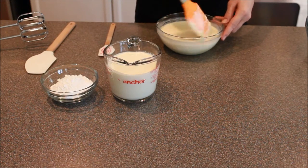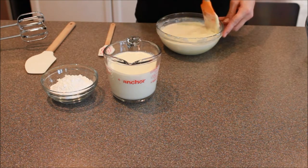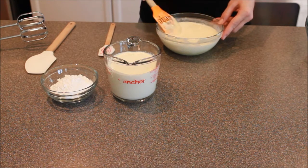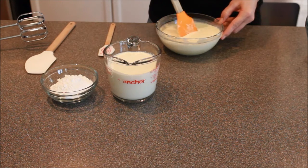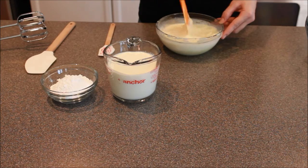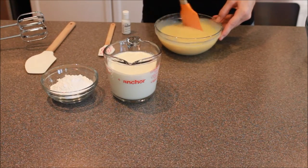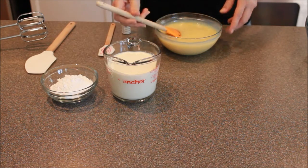Now that this has sat for a minute, you can see that the chocolate is starting to melt really well. I'm just going to give that a nice stir. You want to get that whipping cream and that chocolate really mixed well together. You'll know it kind of thickens up a little bit. Now that you've got this well mixed, most of the little chunks of chocolate have all dissolved and mixed in there.